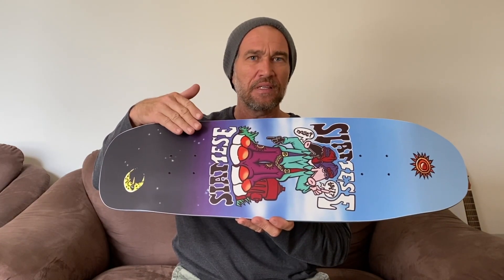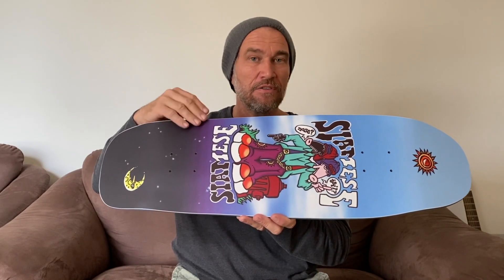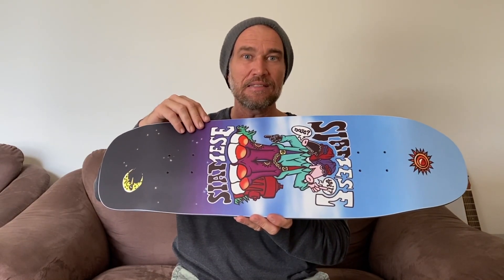This skateboard is made out of seven layers of Canadian rock maple wood with an additional eighth layer of ever slick. This additional layer of ever slick is made out of a type of carbon fiber plastic, and the idea is to help you slide through various skateboarding maneuvers with the greatest of ease.